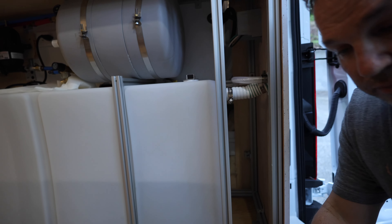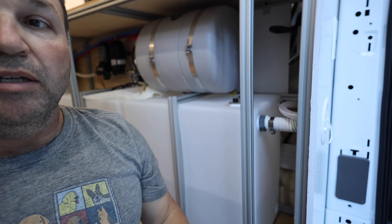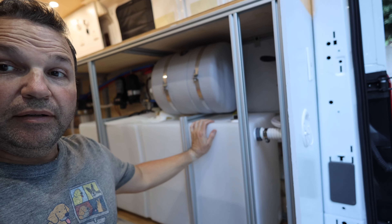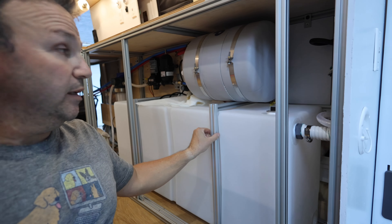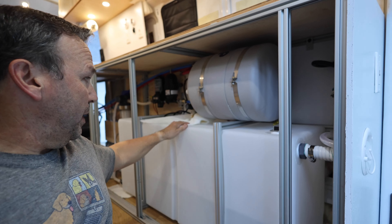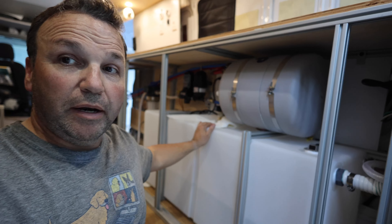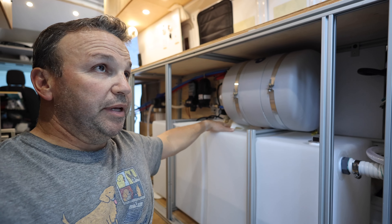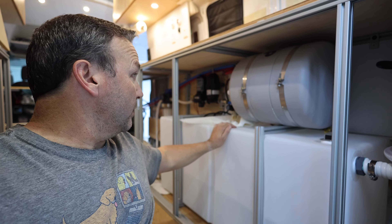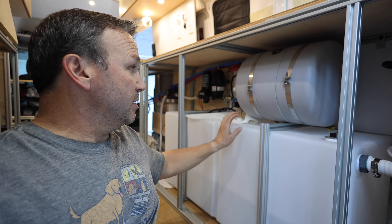Let's talk about the water system. We have a 33-gallon fresh water tank held in with the 8020 extrusion. I have some paper towels placed around to monitor for leaks — if a towel gets damp, we'll check out what the leak is.